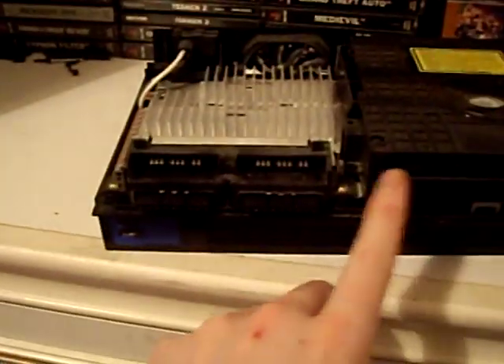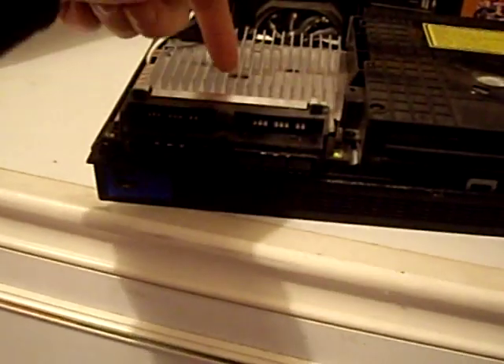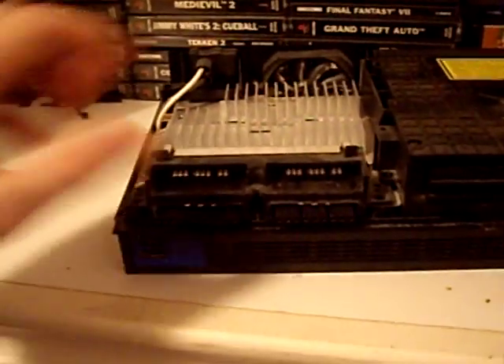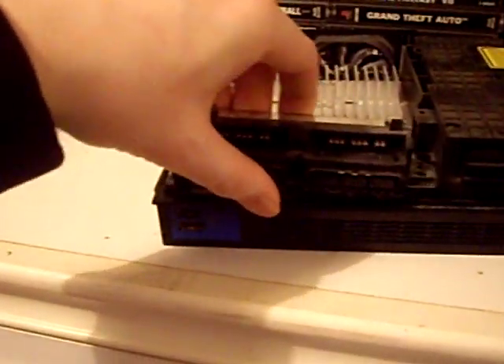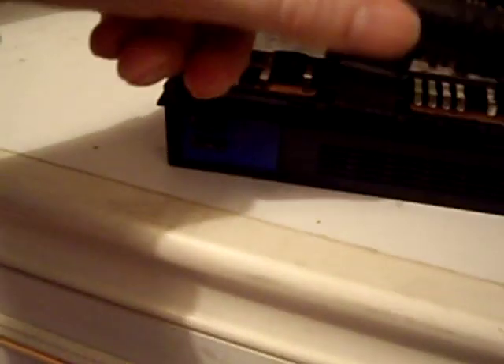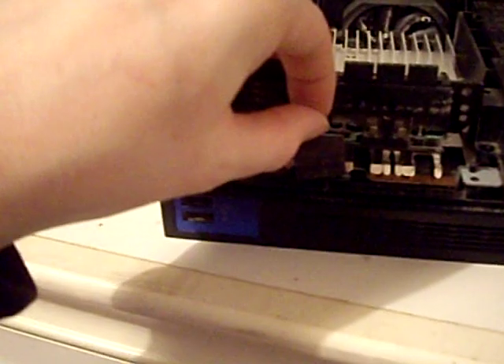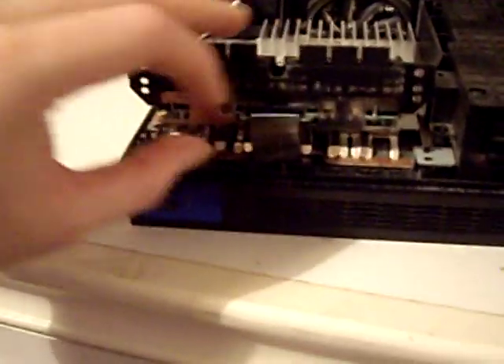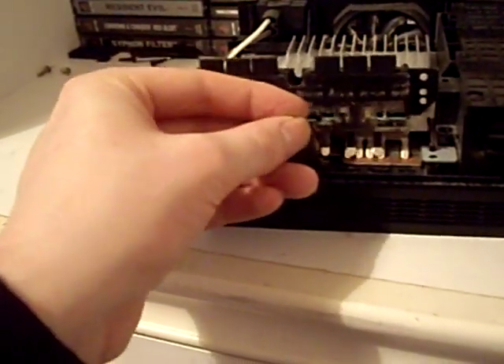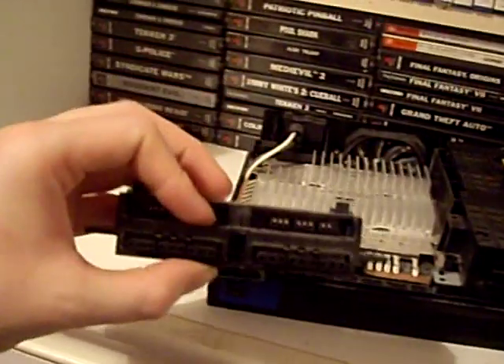First of all take off the controller ports — two screws — and there's a ribbon cable connecting it to the board. I'm going to take the ribbon cable out on this end and leave it connected to the board. With those two screws out, lift up and forward. There's a little clip here — just pull it up and pull the ribbon cable out the front. Then we can move the controller port somewhere safe.